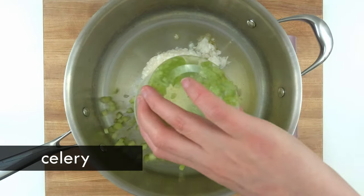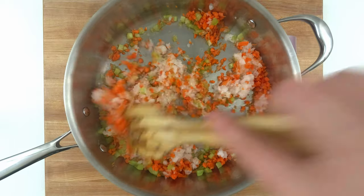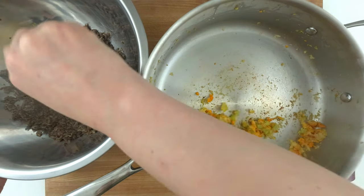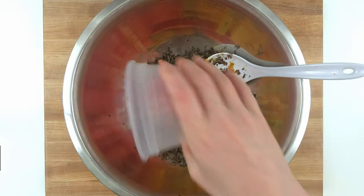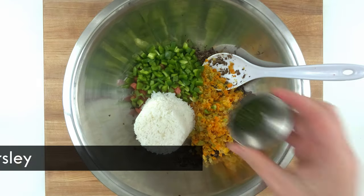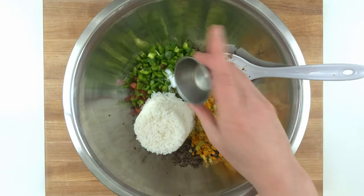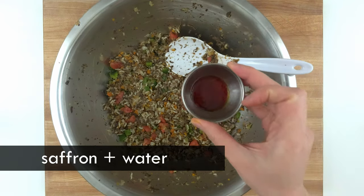I added a few ingredients based on my preference, but really you can put anything you like in here. I like a bit of texture and color variation, so I'm adding carrots, celery, green peppers, and parsley on top of what's listed in game. I'm also adding cooked rice because I feel like that's the standard starch to add in cabbage rolls, but if you want to try something different I recommend lentils. Everything goes in a bowl to combine and I'm seasoning with salt, pepper, and the saffron tea.